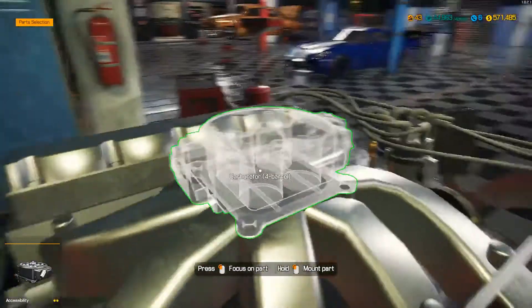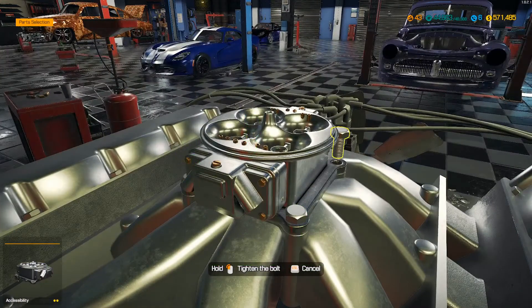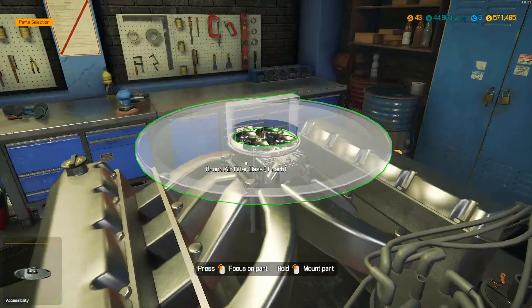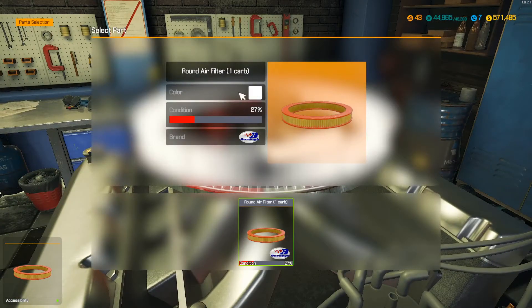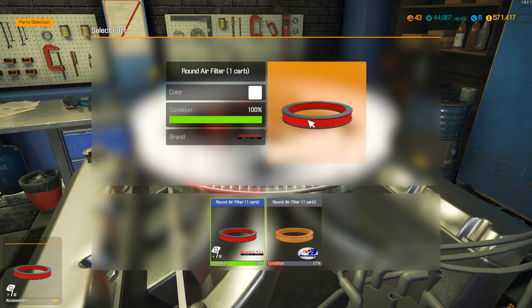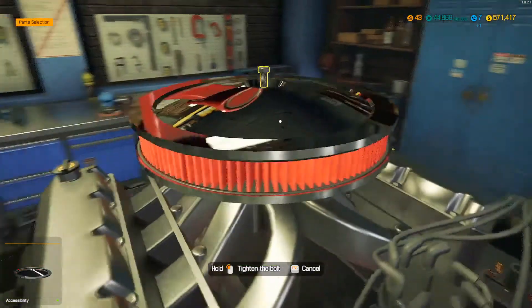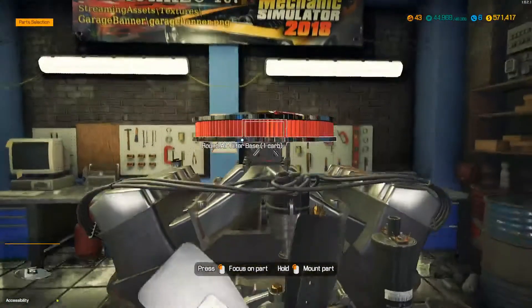Here's the carburetor, let's drop it on. I got two but I only need one. And then we'll put this air filter base on. We need a filter - let me get this filter and we'll be ready to go. All right, I got that filter here - I just bought a performance filter, so that's the only thing performance on it. The red air filter, that's the only performance part she's got.